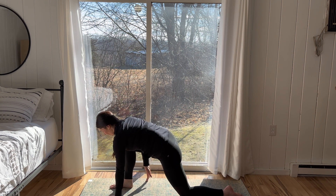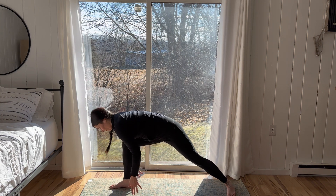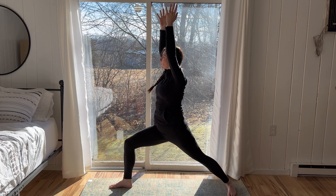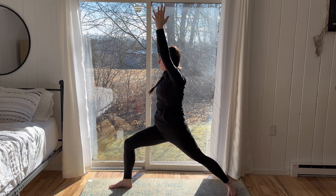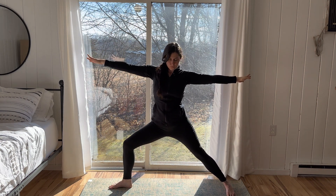Exhale, send the hips back towards the back of the mat for a slow lunge. Flex the right foot, keep a long spine here. Inhale, bend into the right leg. Tuck the left toes under and lift up, coming into warrior one. Back foot is a 45-degree angle, back hip stacked beneath the shoulders. On the next exhale, peel open to a warrior two.